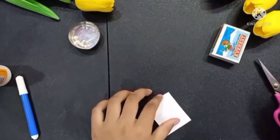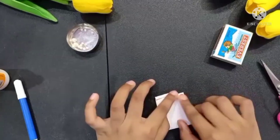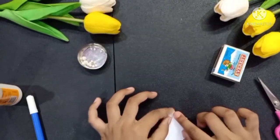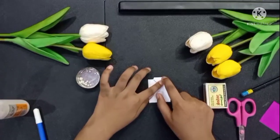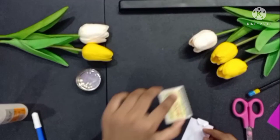So friends, we have to do it. Now we have to fold it on this side. And friends, we need to press it on this side. Friends, we have to see that it has been made. Now we will put it on our matchbox.